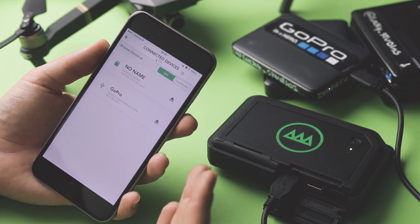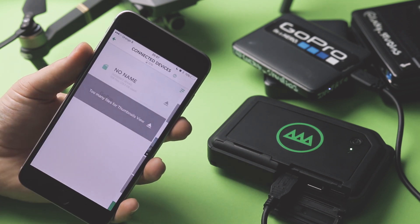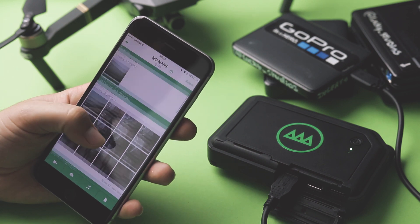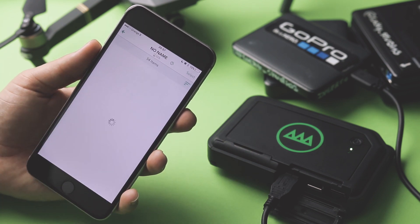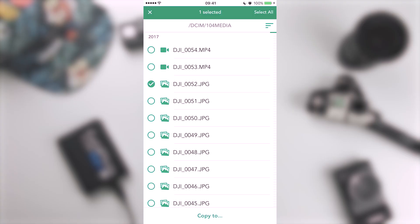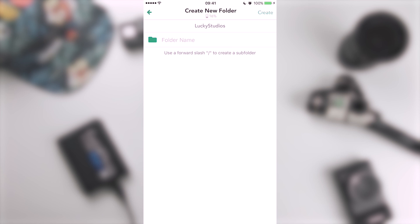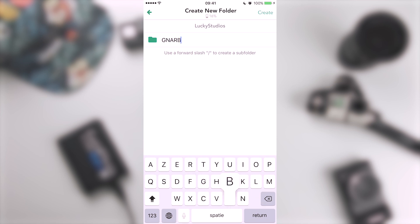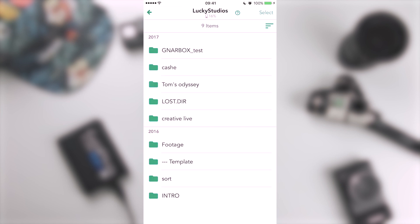Now the cool thing is that we can choose between List View and Thumbnail View. If we want to check out the drive and see all of the stuff that's on the SD card, we can still do that just as before. But we can also go into List View and see all the folders and files that are on here. Now let's select one of the drone images to transport to the other drive — the external hard drive. Then we can choose between a date-time folder or create a new one, which is what we want to do here. Then we name it — for this one let's just put 'Gnarbox test.' Now we can see if it's actually there in the devices list where we put it.